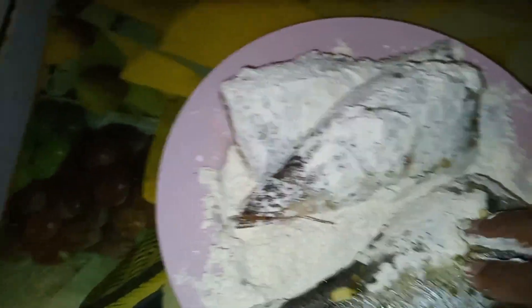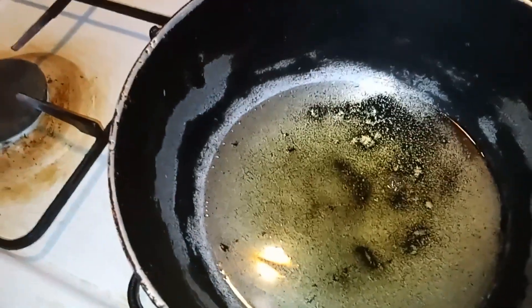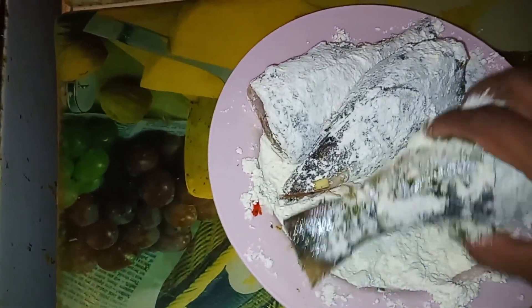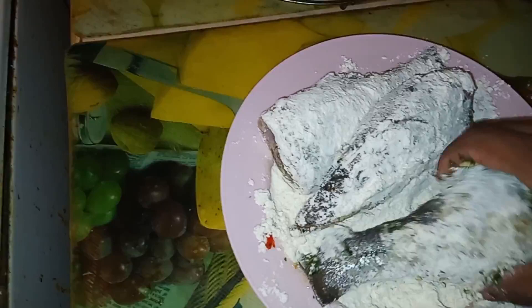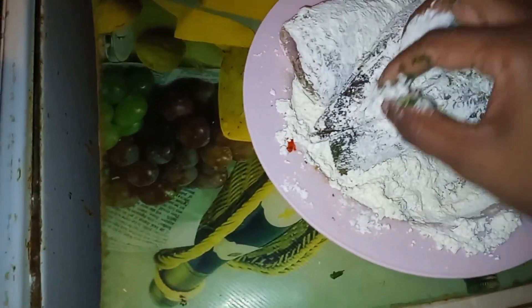So here we're now flouring the fish to put it in oil — the oil is hot in there. We fry these up, but we won't fry them totally because we're going to curry them. We just want to give them a nice crust, and this is basically just flour, because the fish has already been marinated and has a lot of seasonings already.